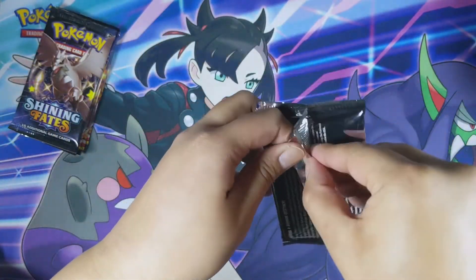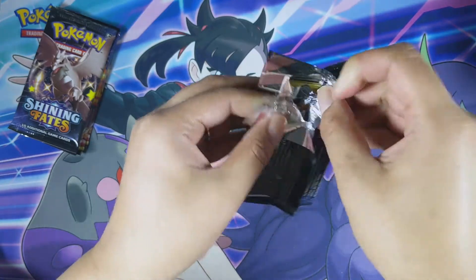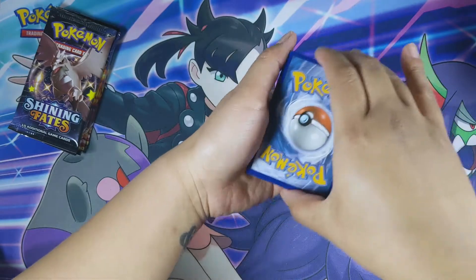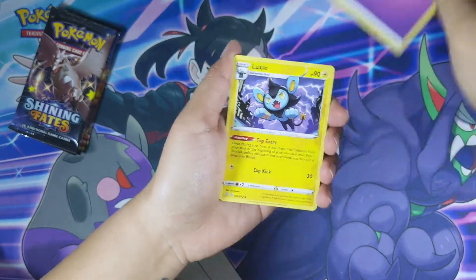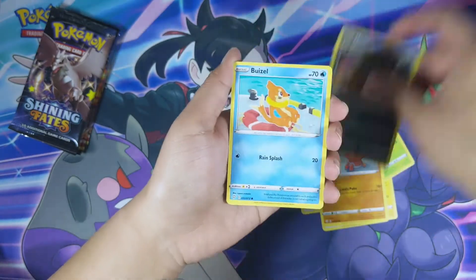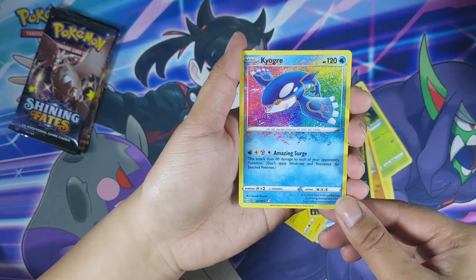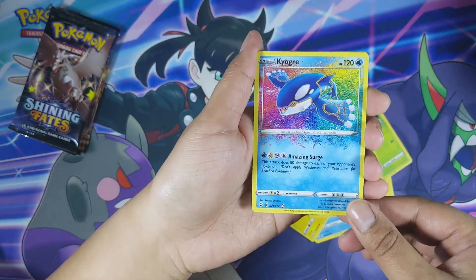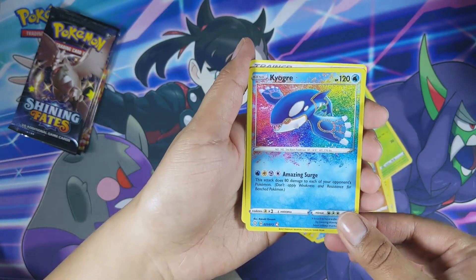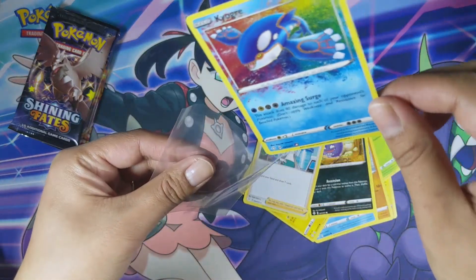This one's hard to open, guys — there's something in here! Let's see: Psychic Energy, Luxio, Team Yell Towel, Fletchling, Trapinch, Nickit, Weasel, Shinx, Koffing — oh, so beautiful! I have another amazing rare: Kyogre amazing rare! Look at that, you guys, so beautiful! And the last card is a Professor's Research. I'm going to sleeve this bad boy up and you'll see him again at the end for the recap.